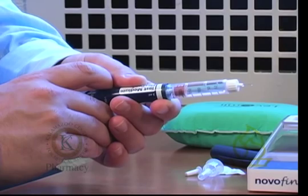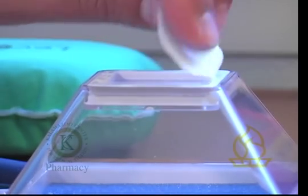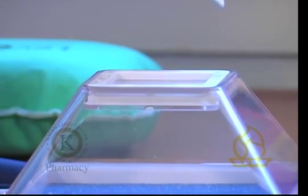Press the plunger to discharge the insulin, thus priming the device. Be sure to aim down. Prior to injecting, use an alcohol swab to clean the area you will be injecting into.